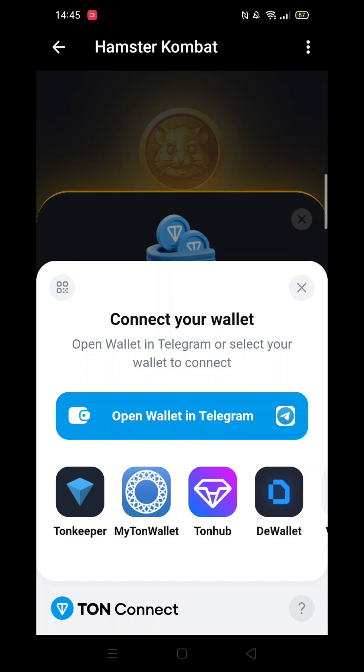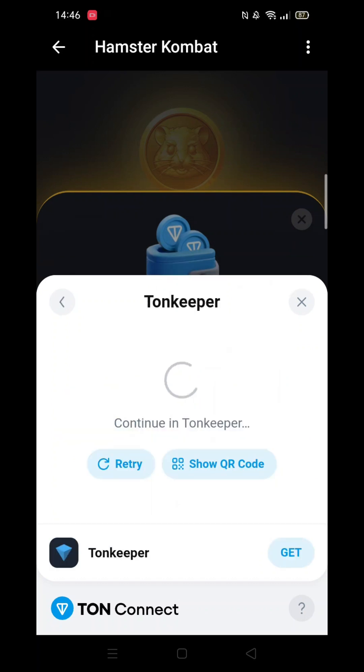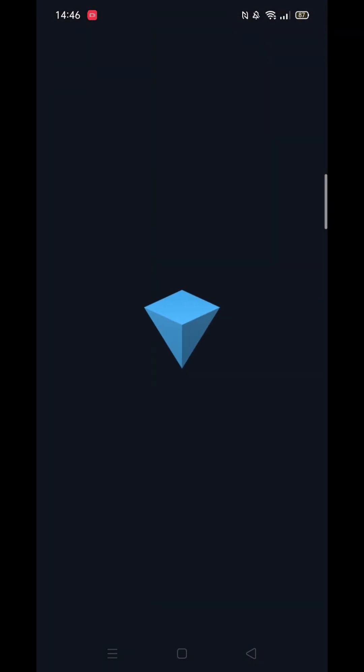Yes, the big blue bar. How you proceed to connect to your Tunk Keeper from here is your choice, but for the sake of this tutorial, I will select the Tunk Keeper app.